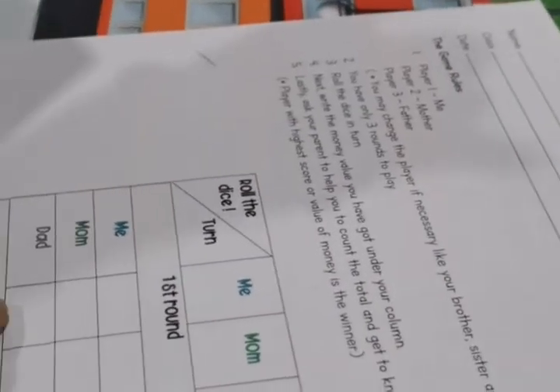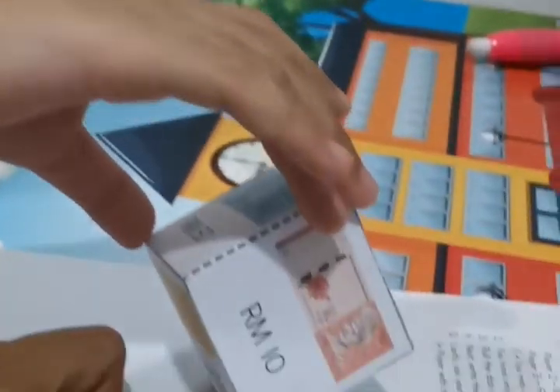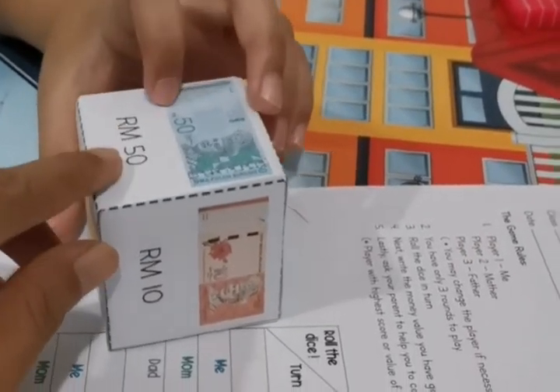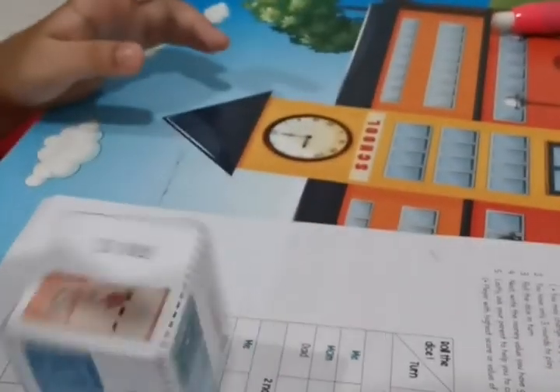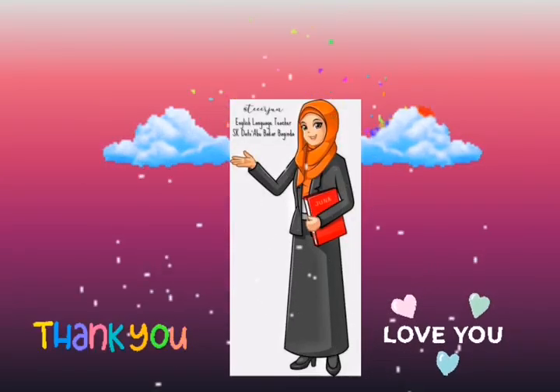Now it is Aina's turn. You have to look at your column — I wrote here 'me', and this is yours, Aina. When you roll your dice and the dice stops, look at what you got. How much is this? RM50. So you have to write RM50 under your column. Aina, roll the dice. What do you get? RM10. So you have to write RM10 under your column. Thank you!